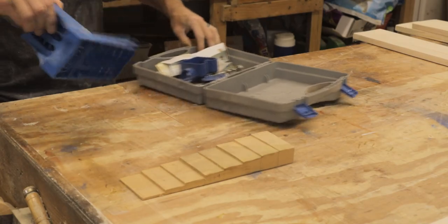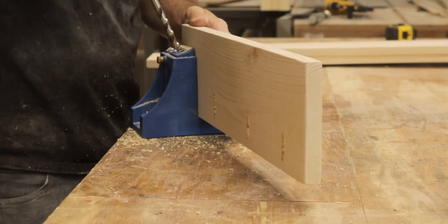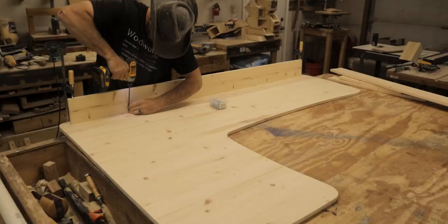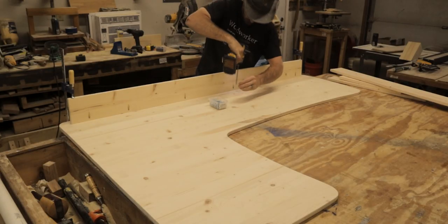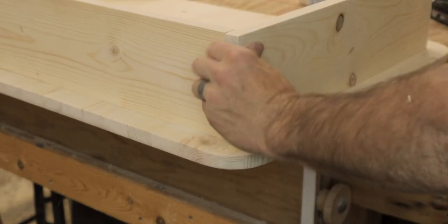I decided to use Kreg screws to attach the top using the Kreg jig and then drill holes to the bottom panel to attach the bottom. This is because once the two halves are together I'll have no way to get the drill into the opening to screw everything together, so I put pocket holes on one side of each of the runners and screwed it into place.